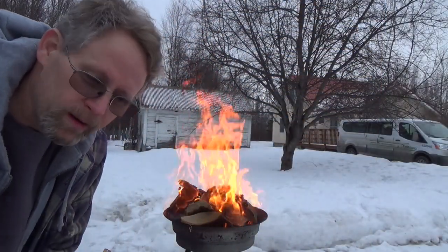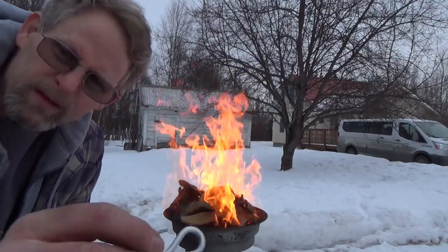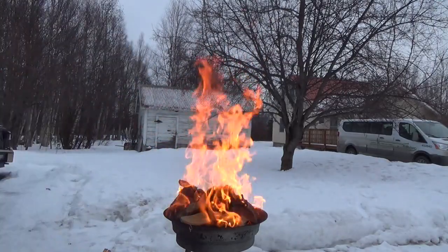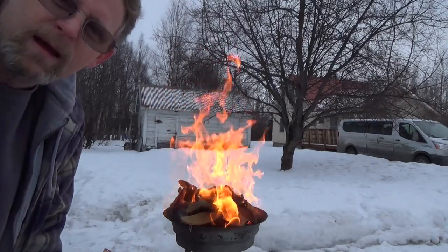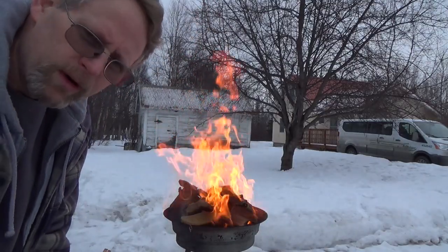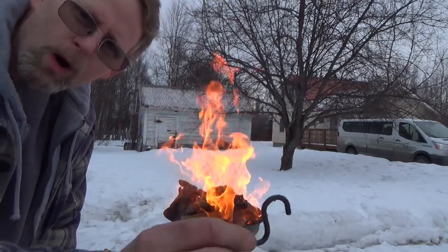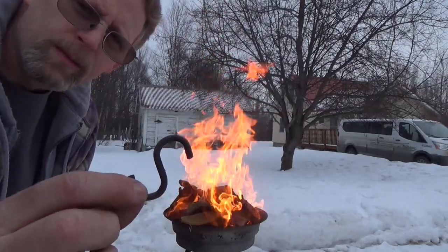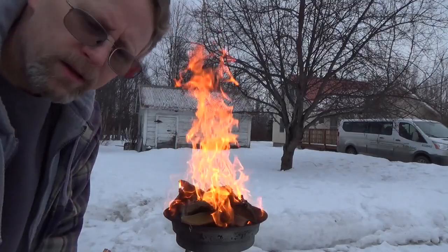I've got my forge running, trying to get some really nice hot coals. I've got these zinc-plated S-hooks — I'm going to bend them, then heat them up in the forge. It's real hot. I've got some oil down here and I'm going to dip them in the oil, hoping that they turn black. I'm going to have to experiment a little bit more to see if I can get them blacker, but I'll show you how I'm going to do that.